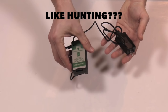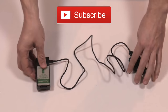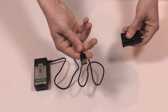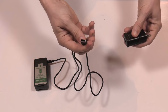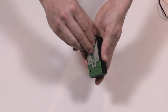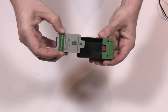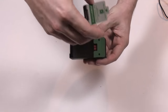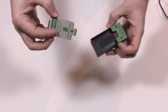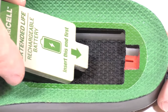Let's look at the charger: the battery goes in either side, micro USB plugs in over here, and USB plugs in so you can plug it into the wall — or into your car or computer since it's USB. Now for the batteries: when you pull them out of the charger they have to be slid out. If you pull straight up you could crack off the little red piece, which is what charges it, so make sure you're sliding in and out.